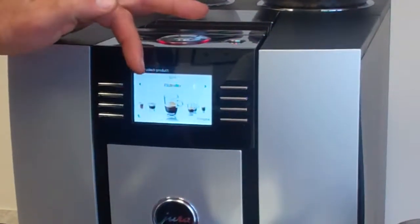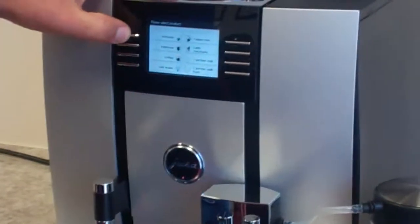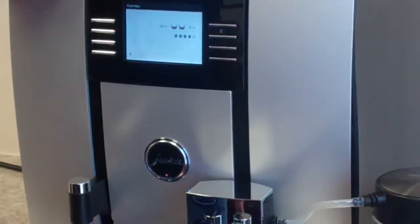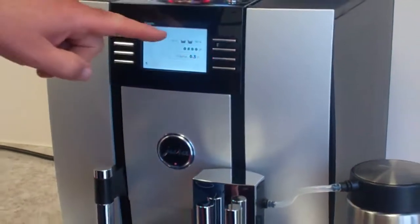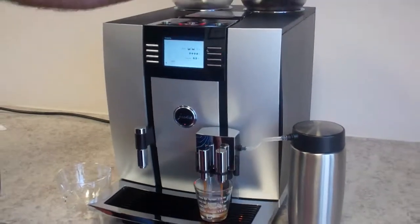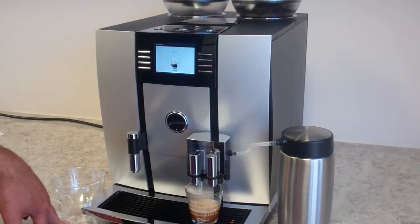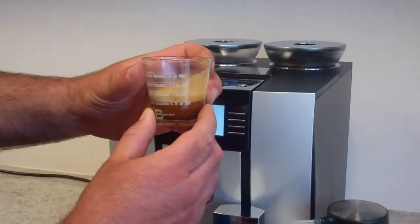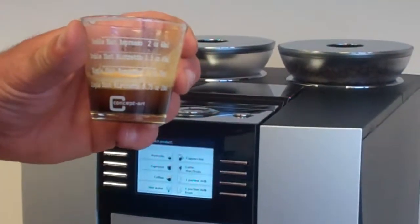You can also get into other beverages on the display. Here we'll make a ristretto and press that button. As you can see, there are four beans in the picture and the volume is a half ounce. The display also shows 50-50, meaning the machine can take 50% of the beans from one grinder and 50% from the other to mix and make your beverage. You'll notice about 0.75 oz, but there's a lot of crema because these are freshly roasted beans.